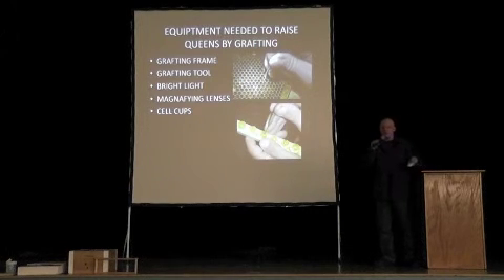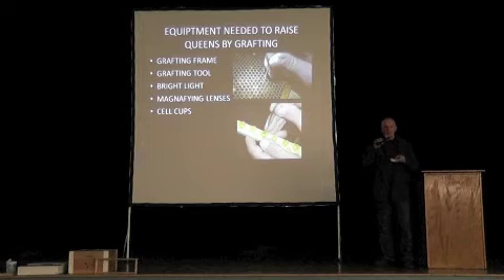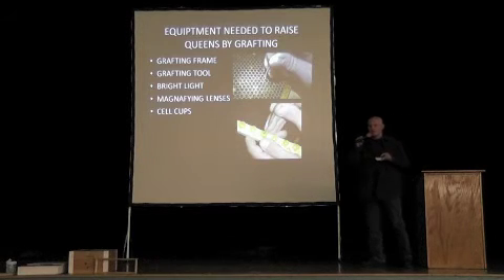You take the frame that has the youngest larvae out of your hive, shake and brush the bees off gently so you end up with a frame with no bees on it. Quickly carry it to a warm room — like a kitchen — set up a headlamp with a bright light, put on magnifying glasses, and graft like crazy for 10 minutes.